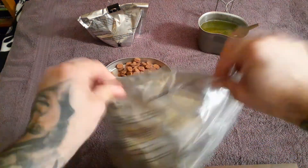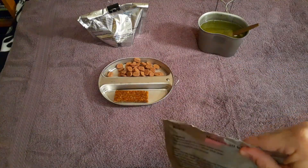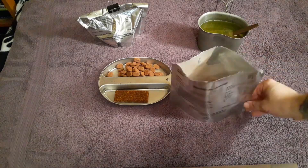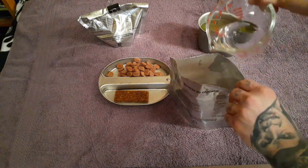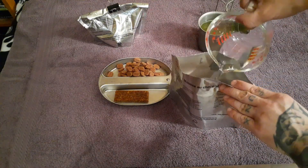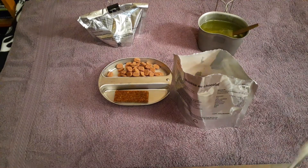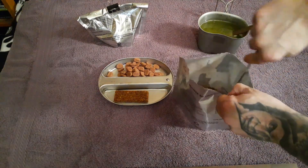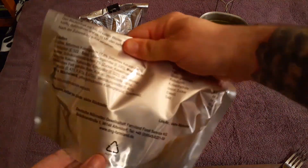And now the chocolate mousse. That looks really nice. It takes 100 milliliters, so about half a cup or a little less. I'm going to give it a stir. It's a lot easier to just fold it over and shake it up a bunch instead of trying to stir it.